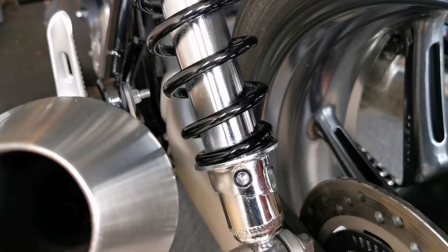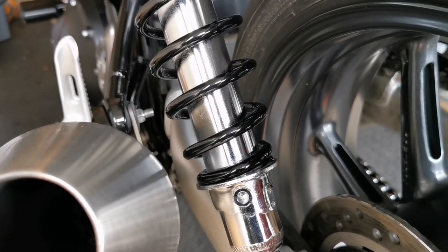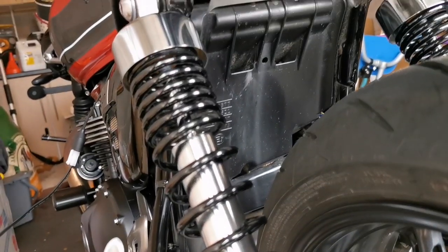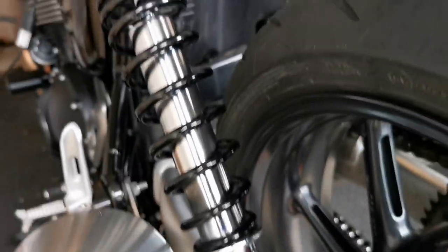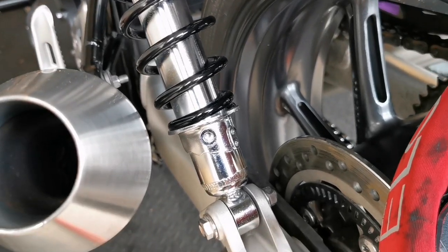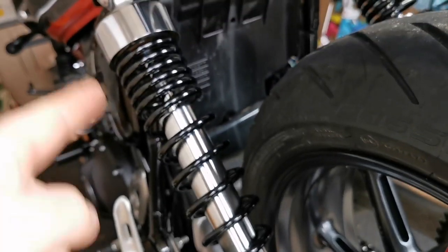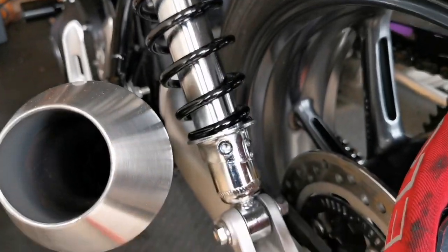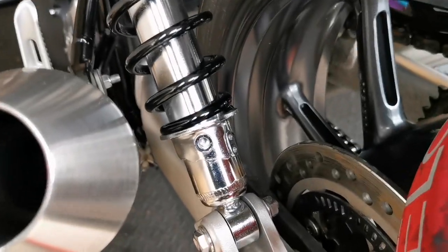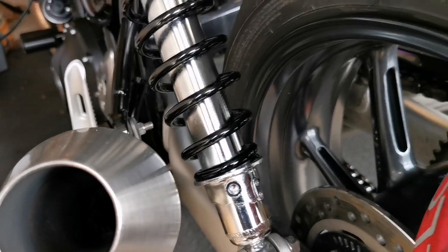Luckily I haven't felt the need to adjust it, and I never take a pillion, so I've been fine on the bottom preload setting. I can understand anyone who upgrades the rear shocks. What really gets me is that on the new model they've done the same thing in a different color - black and silver springs - and it still has the same issue. Why, Triumph, why? So that's number one.